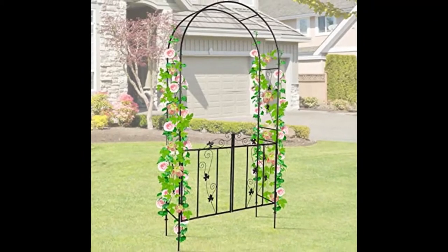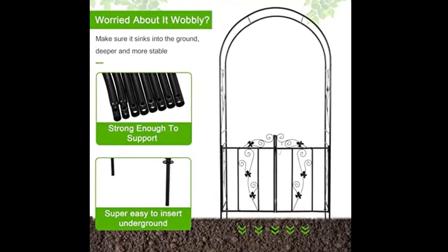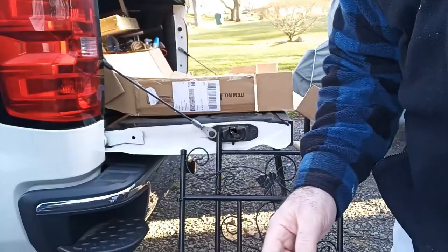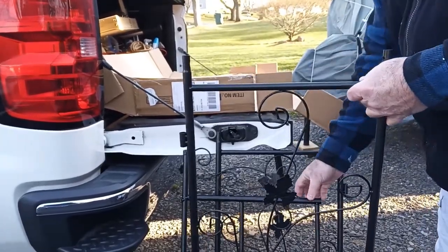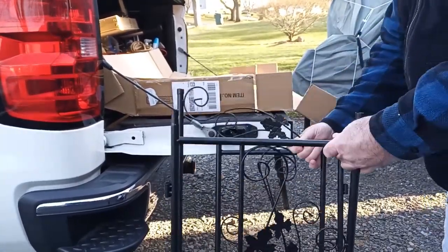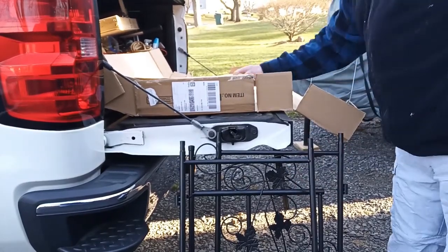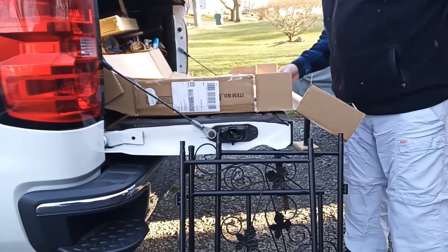Hello gardeners, this is going to be a quick review on the Kentness garden arch and arbor trellis with gate. This arbor archway is great for climbing plants or outdoor garden decor. Here I am unboxing it — it only costs $69.99 with free shipping from Amazon, which is not a bad price.